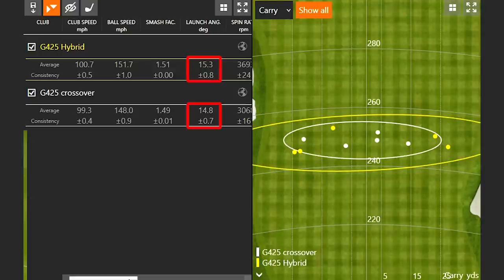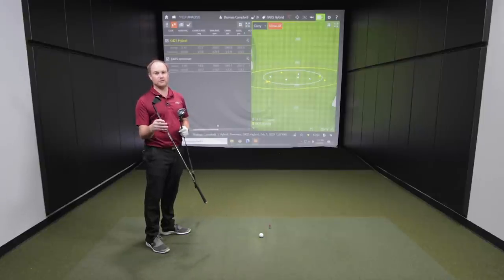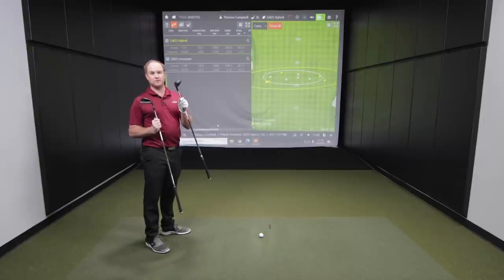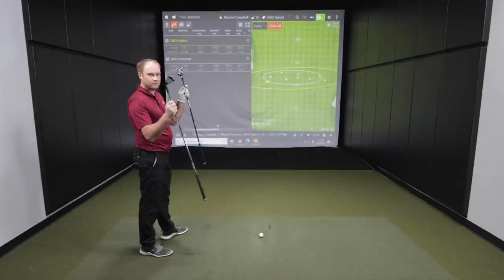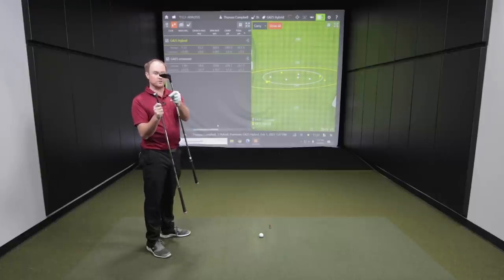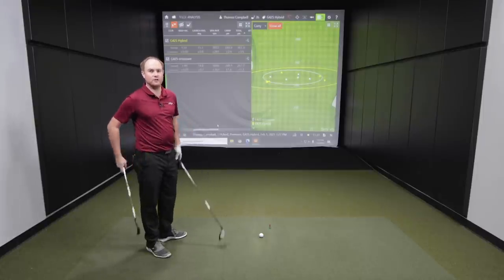The hybrid launched a little bit higher — about half a degree higher. I modified the G425 hybrid to 20 degrees to match, since the PING G425 crossover is 20 degrees with a bonded hosel, while the hybrid lets you adjust loft up or down. So both are at 20-degree settings. Interestingly, carry distance was exactly the same. However, the spin rate was about 600 RPMs higher with the hybrid, because the center of gravity is pushed back. With the crossover there's not much room to push the CG back — it's more of an iron-looking club, while the hybrid is more of a wood-looking club.